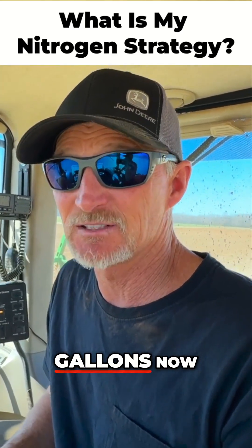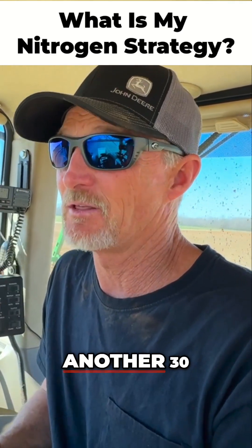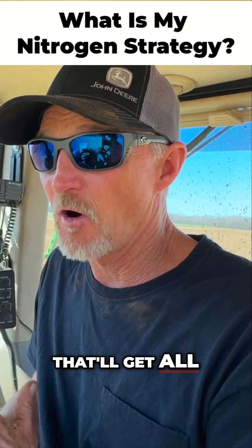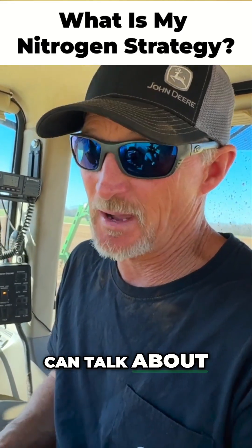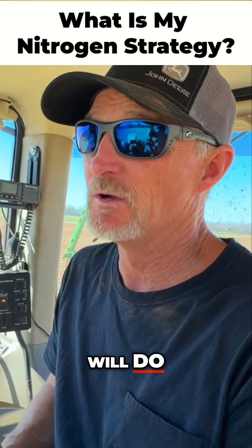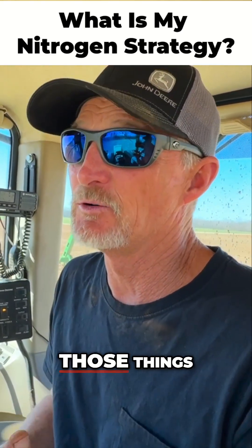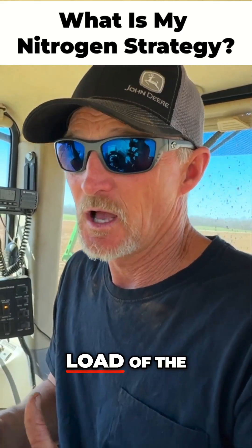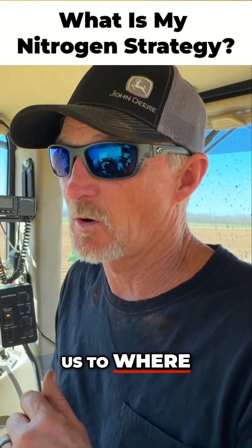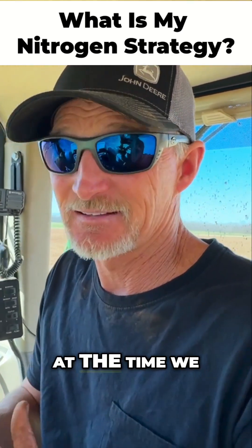We'll run 15 gallons now, about 8 gallons with the planter, then come back with another 30 gallons, and that'll get all my nitrogen fulfilled on my dry land acres. In another episode we can talk about the other things we'll do — phosphorus, potassium, boron, zinc — but the strip freshener here carries the load of the nitrogen, and then our wide drop and planter carry those other things we need at the time we need it.